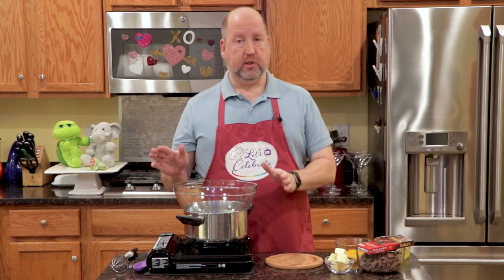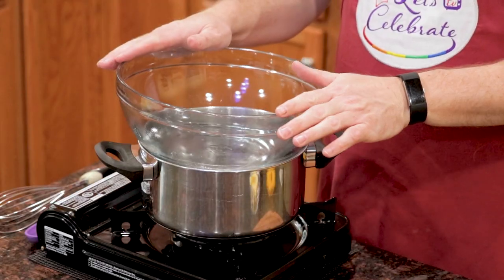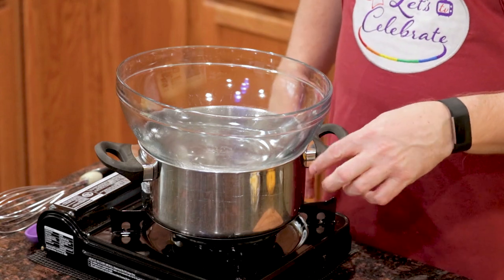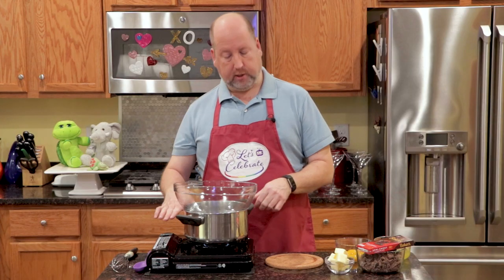This recipe has a few more steps than you might normally get out of me, but I promise you it's worth it. We're going to start here — we have a double boiler. You've seen me use this before. It's a heat-proof bowl over a pot of barely simmering water, and the water does not touch the bottom of the bowl. That's very important.